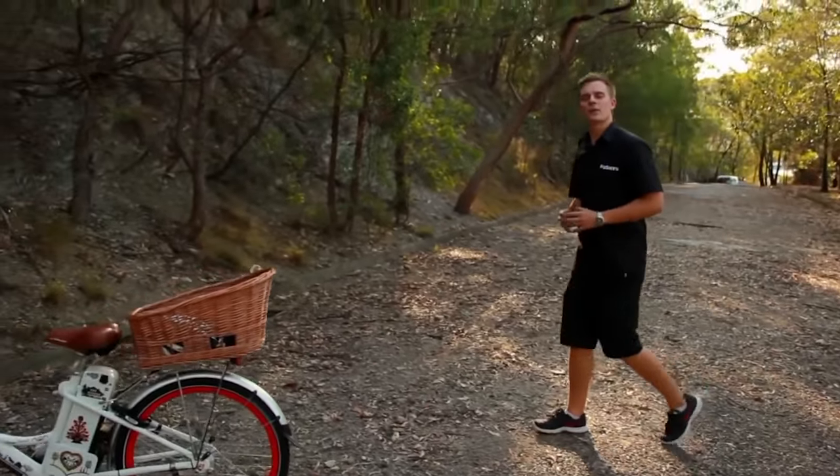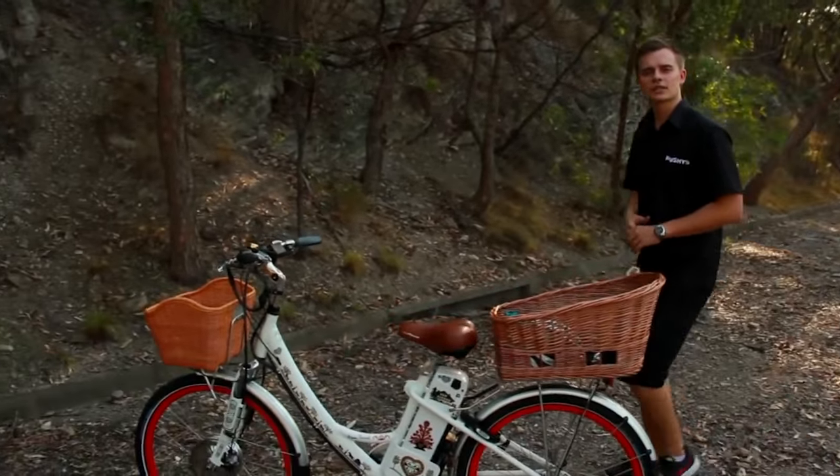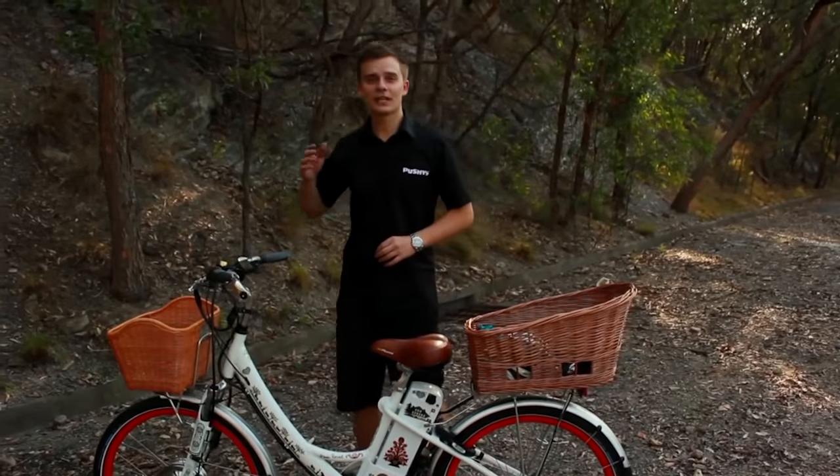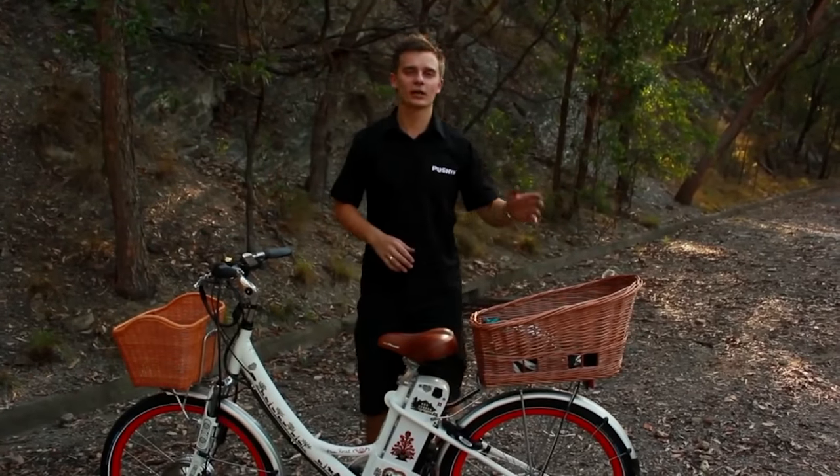Hi guys, now we all see a lot of bikes around Australia with baskets on the front and rear. But which one is better? Some say on the front of the bike and some say on the rear of the bike.